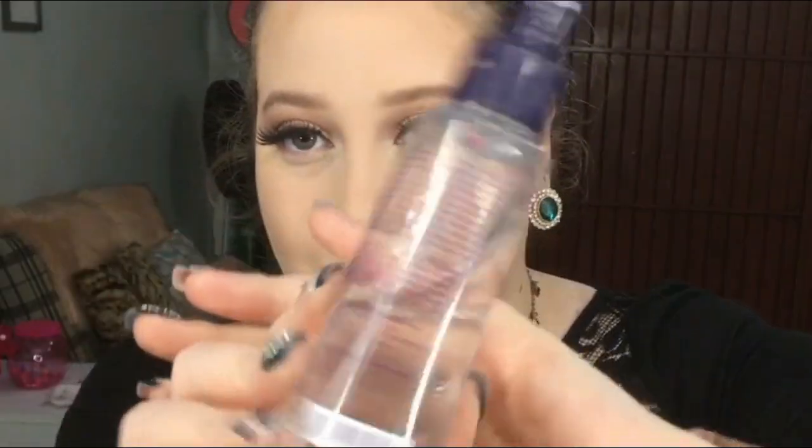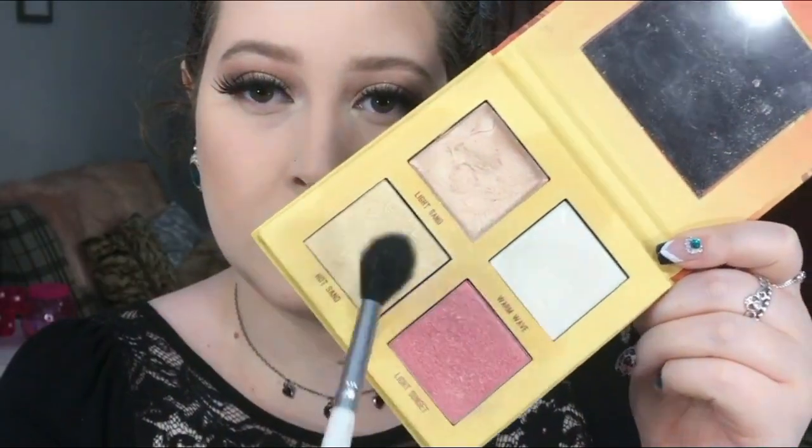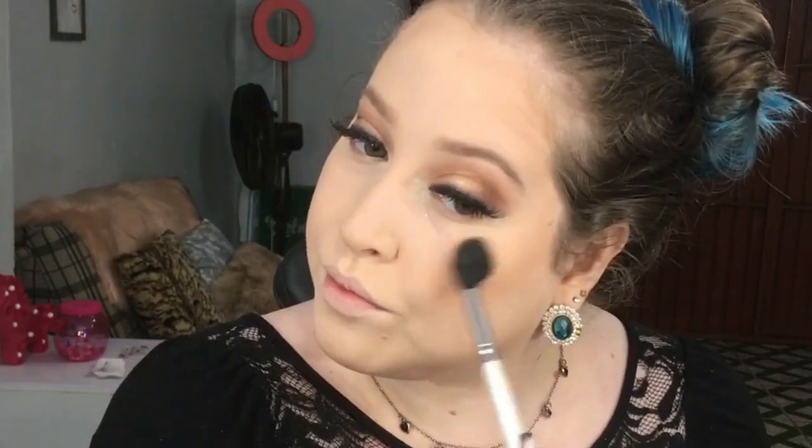Aplico essa bruma da Rino D, espero secar bem, e venho com o iluminador — isso vai fazer o iluminador grudar na pele. Misturo esses dois da Ruby Rose e aplico ali nas áreas que eu quero salientar. Venho com esse blush nas maçãs do rosto.